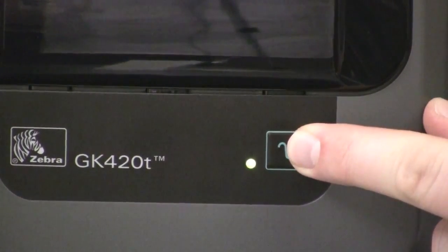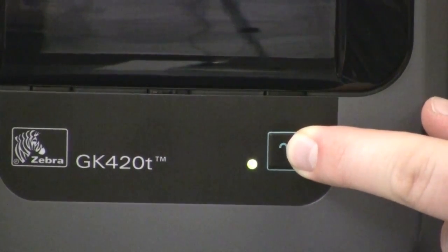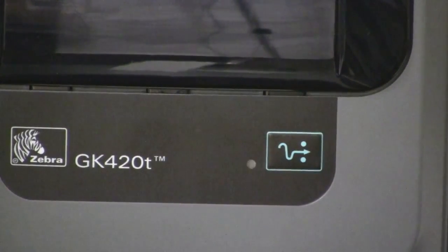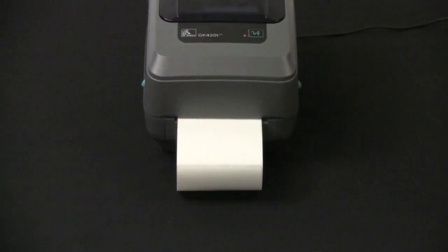A four flash sequence runs the factory default. This resets the printer to the default factory settings and modes. See the configuration label for a list of primary settings affected by this feed mode option. Other settings exclusively set, viewed, and controlled by the programming are also reset. The printer then performs a standard media calibration.